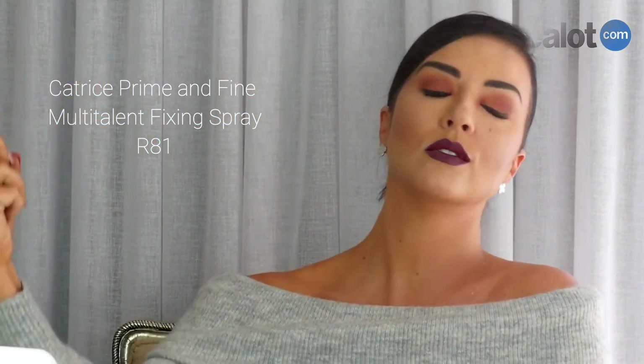And ladies, with these lips I'll definitely be getting lucky tonight!